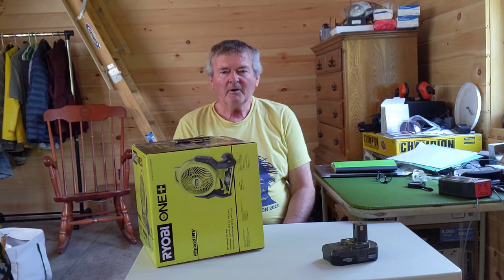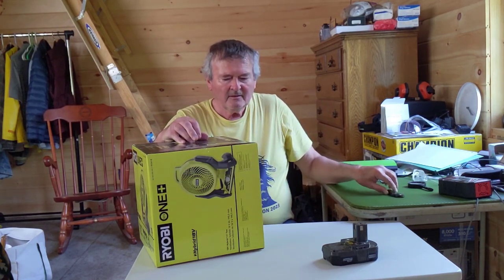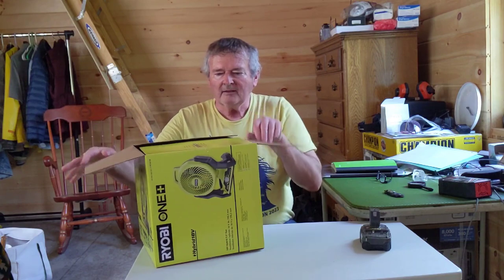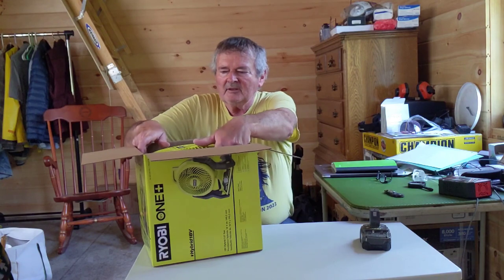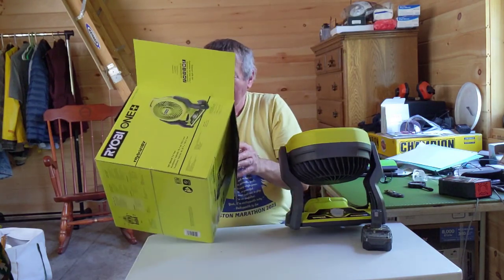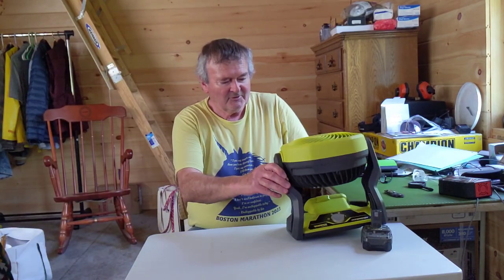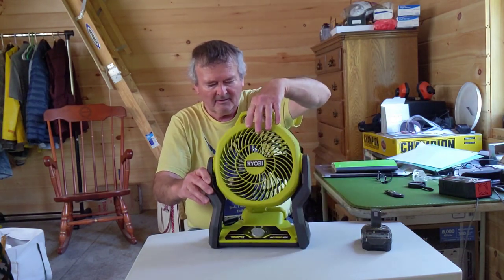I don't usually do unboxings but we'll do a quick one right now. I picked up this Ryobi One+ fan — it runs off the 18-volt batteries and I figure it'll be useful up here at the cabin. Let's see what we got here: we got the fan and some instructions. Hopefully I don't need the instructions.